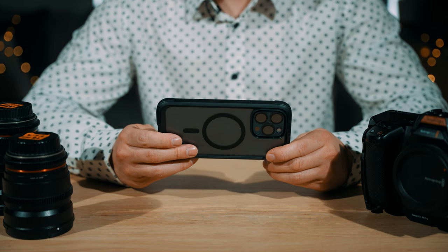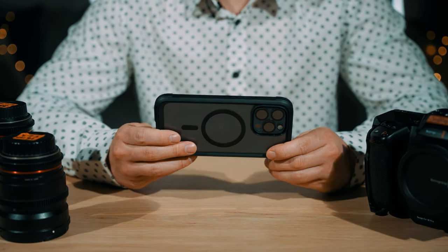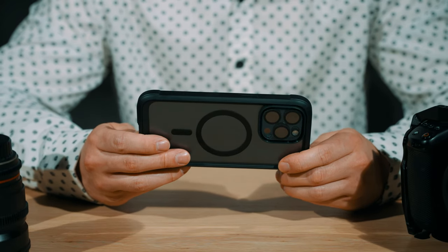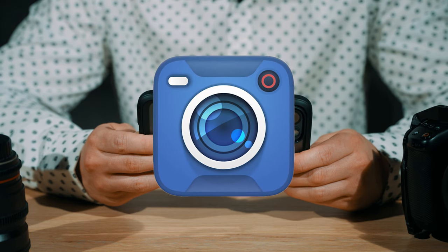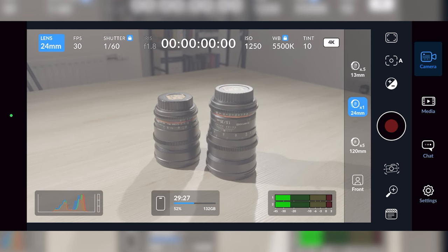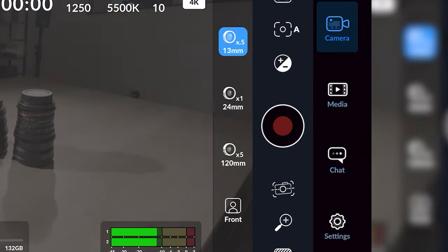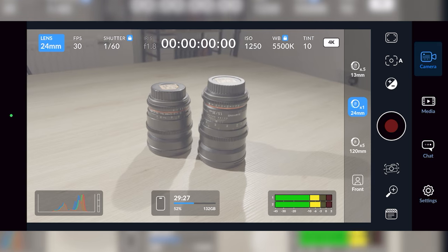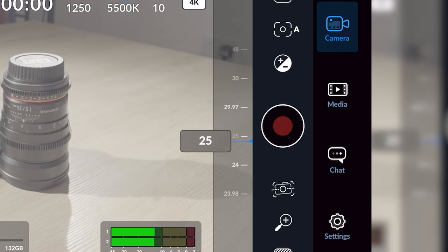There is an alternative third-party app which offers way more control than the built-in one, and that is the Blackmagic Camera app, available on the App Store. This app has a lot more control — for example, you can select which lens you want, displayed in millimeters: 13mm, 24mm, and 120mm. You also have a more tunable FPS controller and a shutter speed control.